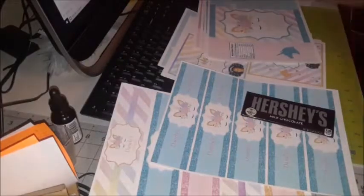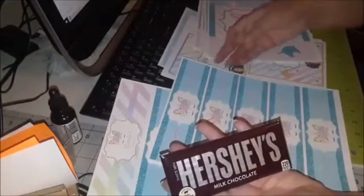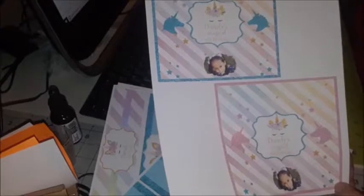Hi everyone, this is Liz from Liz's Party Designs. Tonight I'm working on the final pieces to the unicorn party, which are Hershey kiss labels — I still make those into stickers — and the Hershey bar wrappers. Let me show you the design because I'm going to cut one of these up. The first design is with the blue glitter trim, then the pink glitter trim. And I have a few other designs.